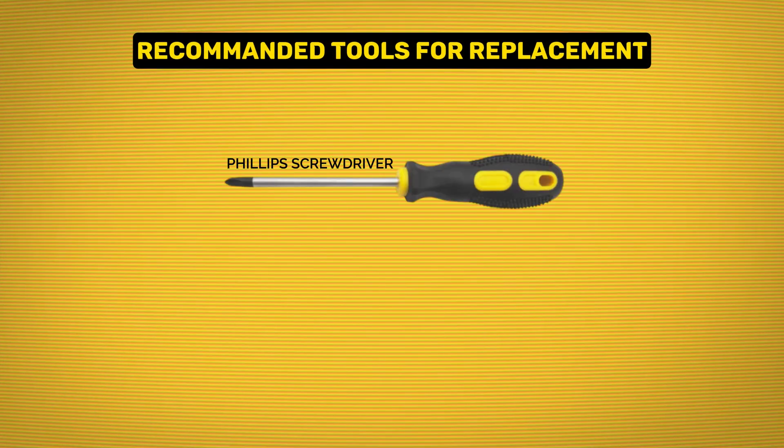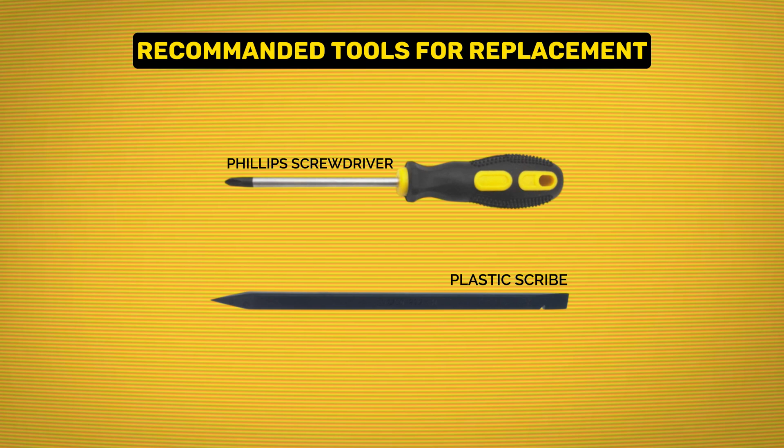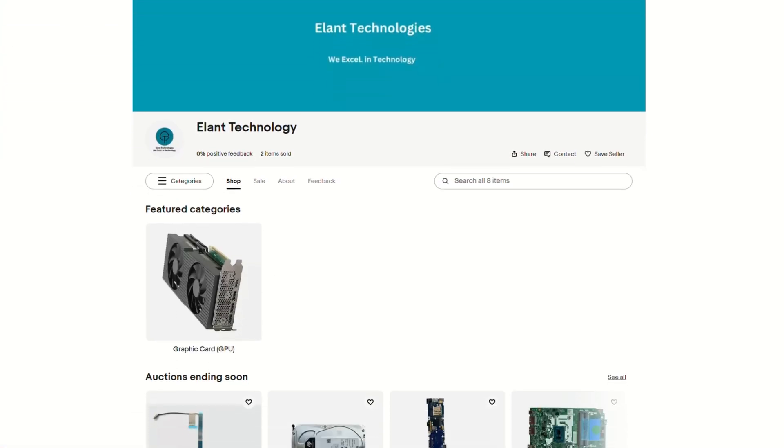Recommended tools: Phillips screwdriver, plastic scribe. Check out our eBay store for needed tools.